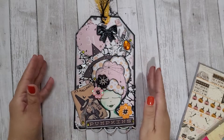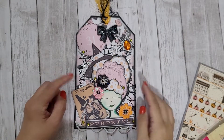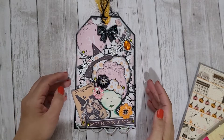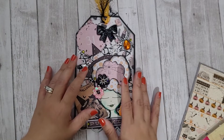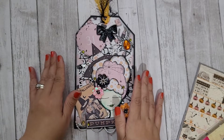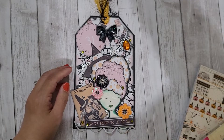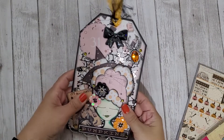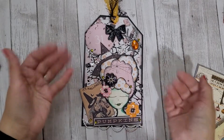Let me know what you guys think. Go over and check out her challenge. If you don't have time to join or you're not interested in making a Julie Nutting tag, that's fine too — go over and show her some crafty support, let her know that I sent you. Thanks for watching guys, bye!